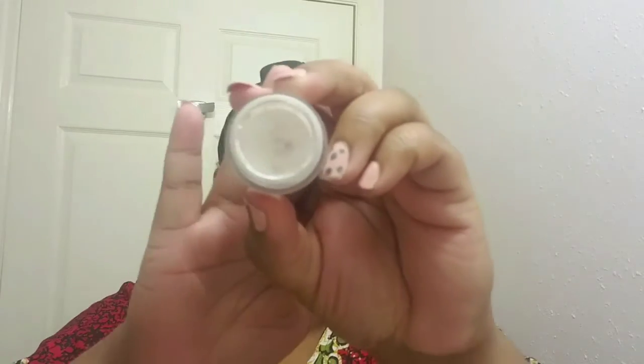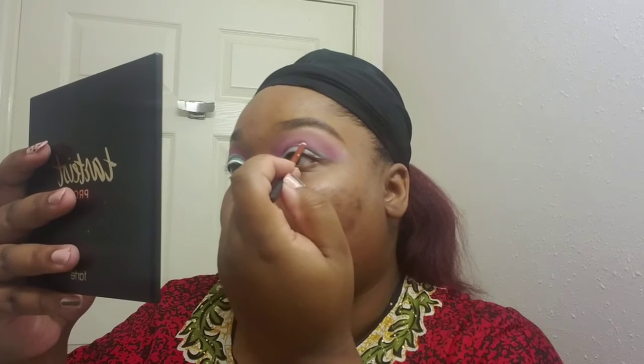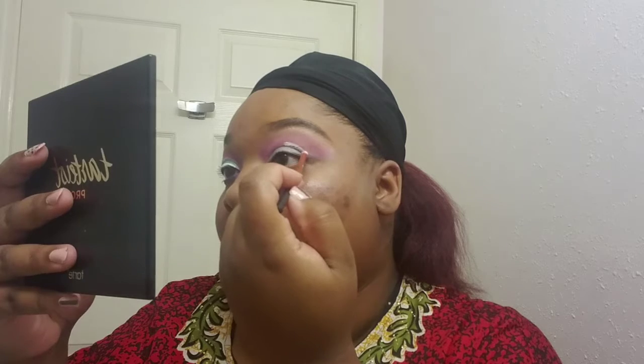Next I'm taking my NYX eyeshadow base in the color white and I'm going to use that to cut my crease. I'm taking this small detailer brush from Real Techniques that I like to use to do my cut creases because it's fine enough that I can get very precise with it. Sorry if you can't really see what I'm doing but I have to get really close up to a mirror — I'm going just a little bit above that fold in my eyelid.